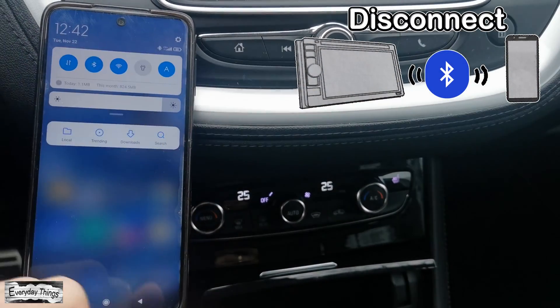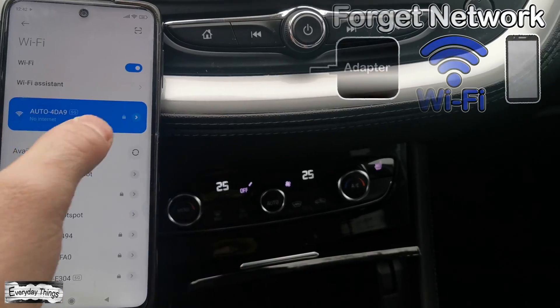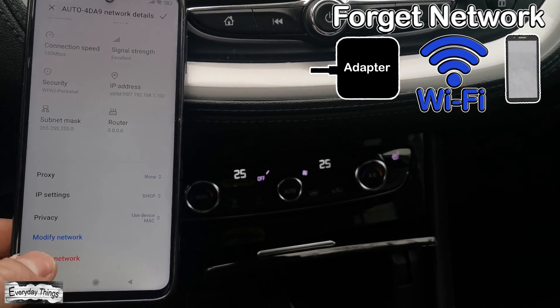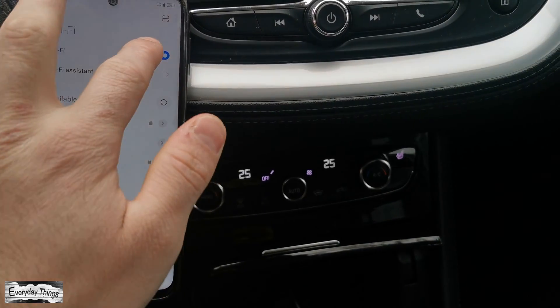Then take your smartphone. If you have connected to Android Auto wirelessly, you need to disable Bluetooth on your smartphone. Then go to the Wi-Fi networks, open the Autocast adapter's Wi-Fi, and tap on Forget Network.